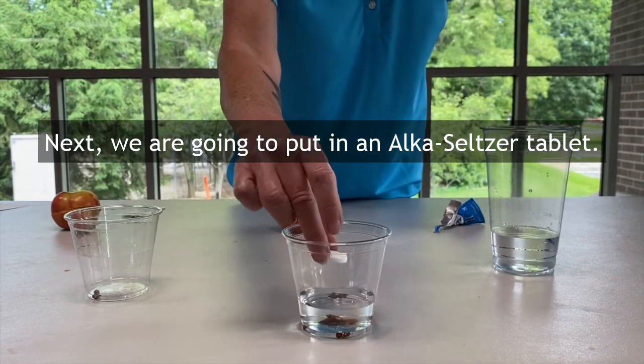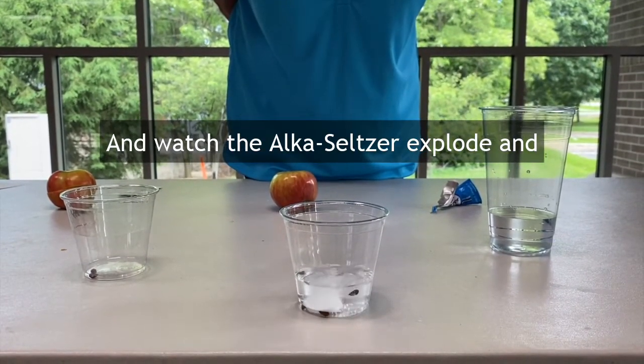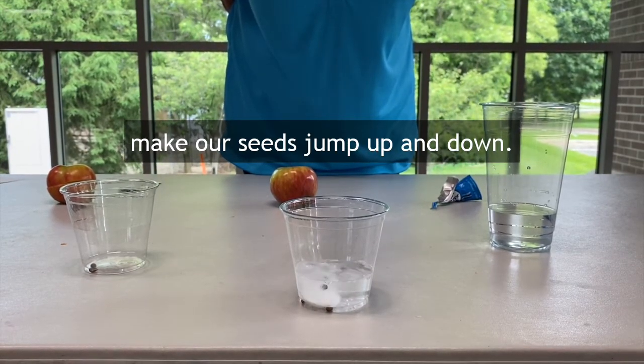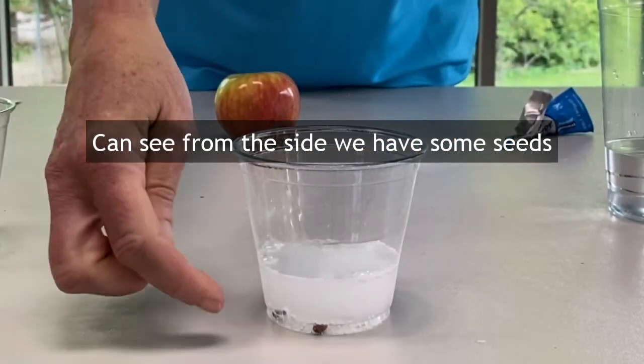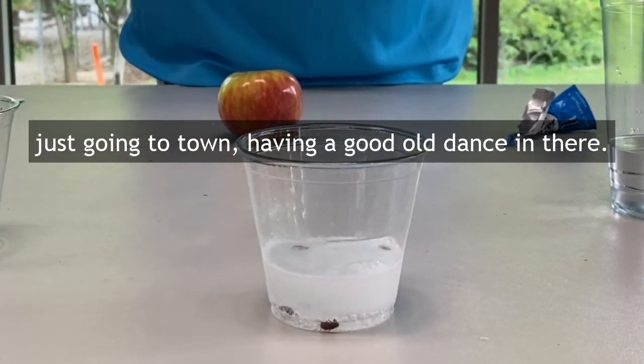Next we are going to put in an Alka-Seltzer tablet and watch the Alka-Seltzer explode and make our seeds jump up and down. You can see from the side we have some seeds just going to town, having a good old dance in there.